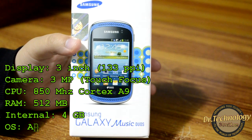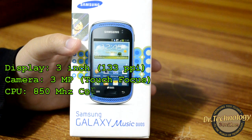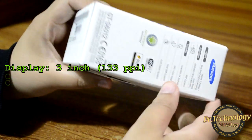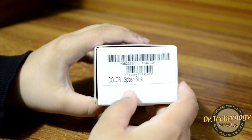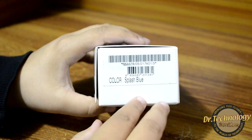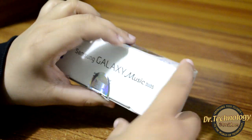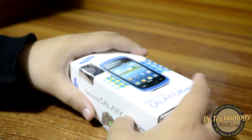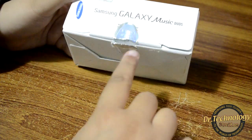It has a three inch screen with 133 pixel density and supports multi-touch. This is the box of the device — it's a kind of small box, and you can see I have the Splash Blue color here. You can also get this device in white or yellow color. Without further ado, let's just unbox this device.